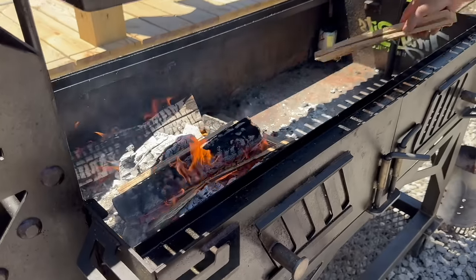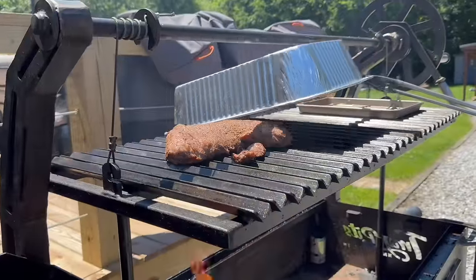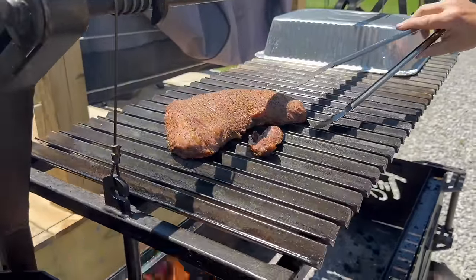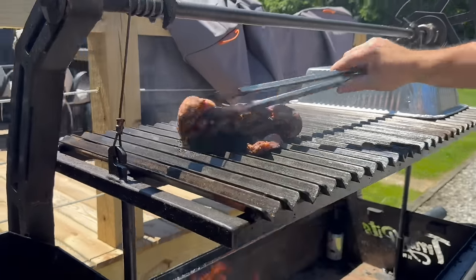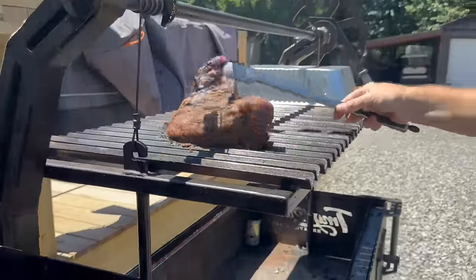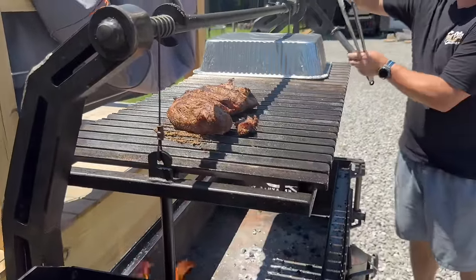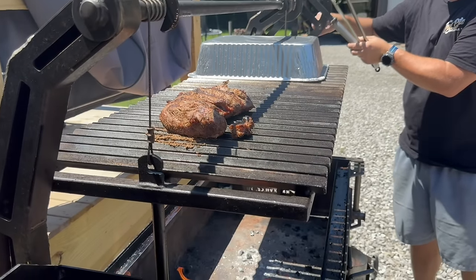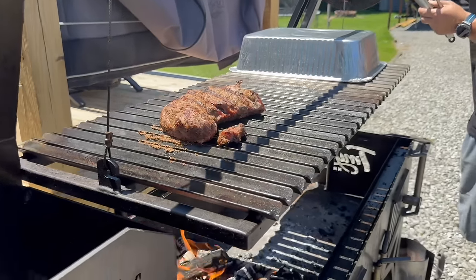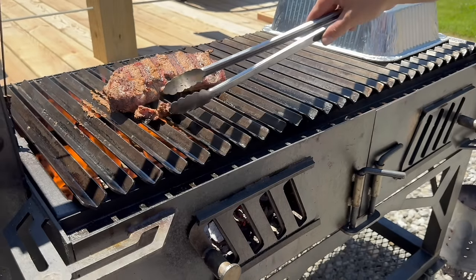Maybe bring one off to the side. My fire's a little hot — you can see that right there. We're going to flip it. Been on there for roughly 35 minutes. That's really good — it's going to determine how hot your grill is. Now we're just grilling to doneness.